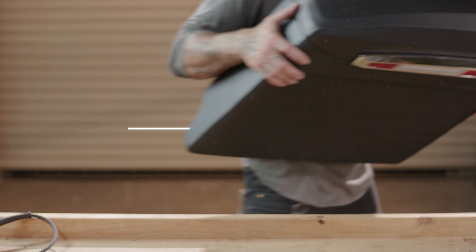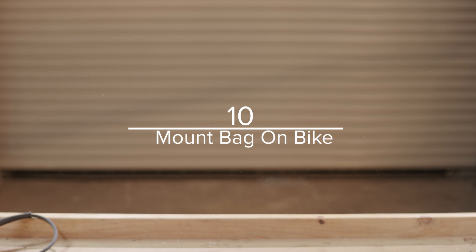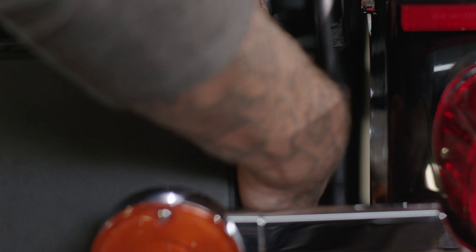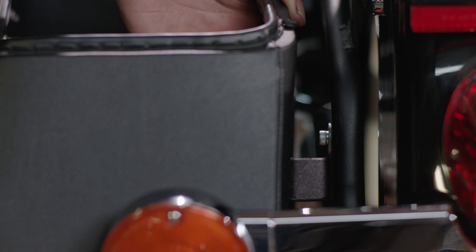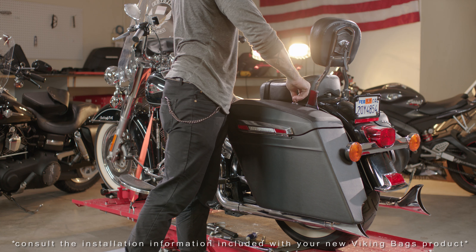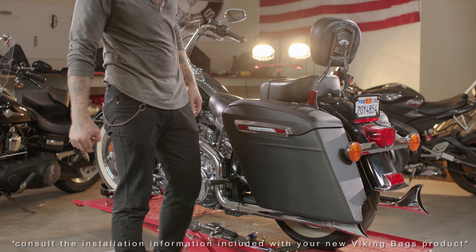Once you've installed the grommets, place the bags back onto the bracket and tighten the U brackets to the bracket. Next, push the welded studs onto the U brackets and into the holes you drilled in the previous step. Tighten using the included nuts. Your Viking Premium Extended Saddle Bags are now mounted and you're ready to ride.